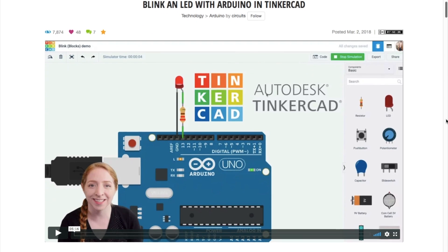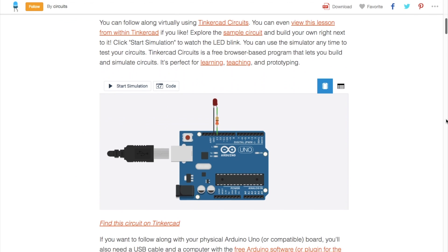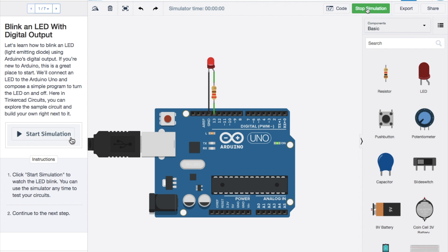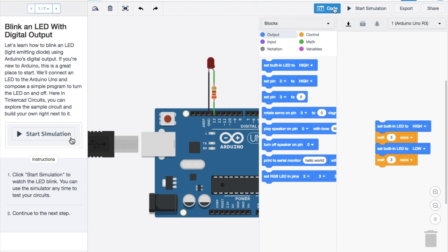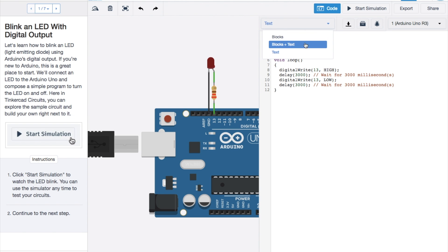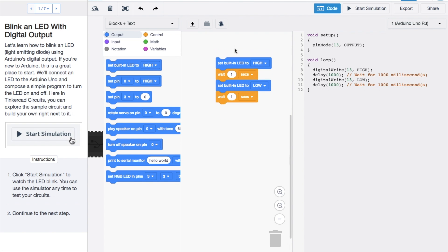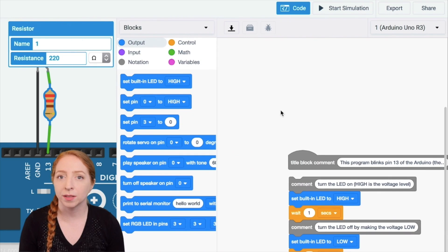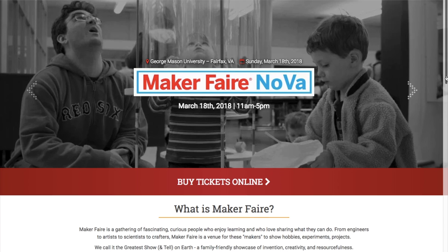Becky Stern has been turning her attention to helping the Tinkercad team develop their Interactive Circuits content. She has a new Instructable out under the Tinkercad Circuits account that covers the fundamental concept of blinking a single LED with an Arduino. It's a great, free, low-stakes way for beginners to dip their toe into Arduino and think about the core Arduino code concepts, either using a Scratch-like blocks interface, or the code itself, or looking at both side-by-side. There are a bunch of other virtual circuits to try out, and Becky tells me that she's working on more Instructable documentation to help people through them.